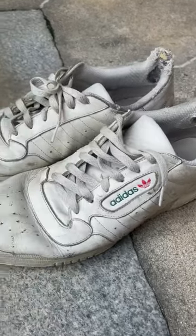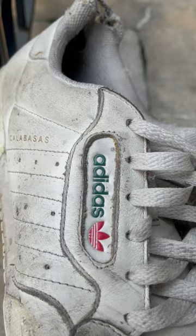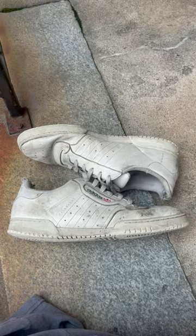I wear this shoe every single day — it's the Yeezy Powerface Calabasas. They are absolutely dirty and filthy, and I've been seeing that FZ150 guy all over my page, so I bought it to check it out.